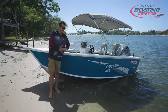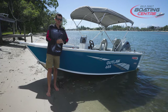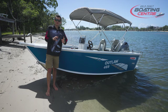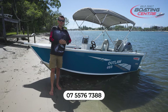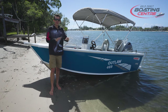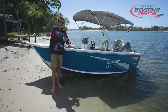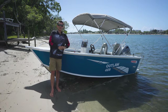That was the Stacer 469 Outlaw Side Console. If you need any more information on the Stacer range, jump onto our website gcbc.com.au — you'll find the full Stacer range, the specs, the features, and you can even build your own boat there. If you want to speak to someone in person, give us a call at 07 5576 7388. This is a great all-round fishing boat — if you're after something to take in the shallows but even take it offshore too, this is a great all-rounder. Jump online and see the full range at Gold Coast Boating Centre.